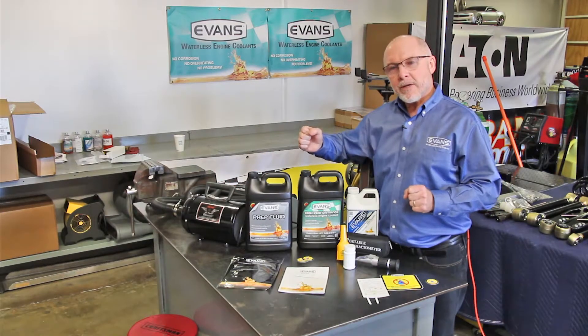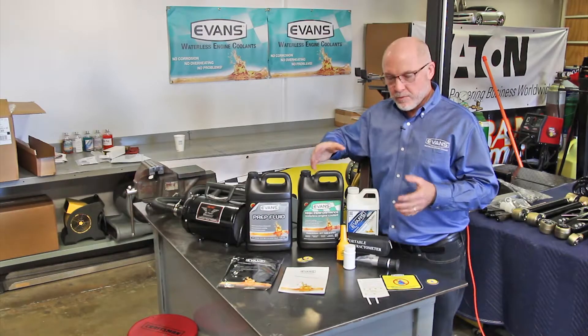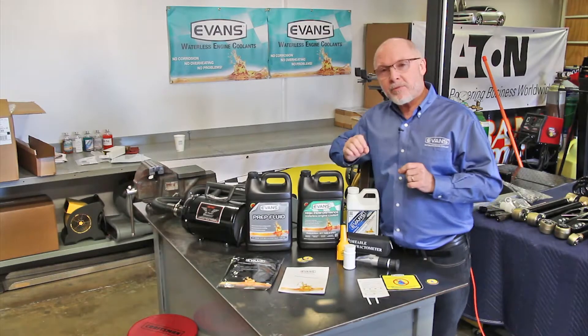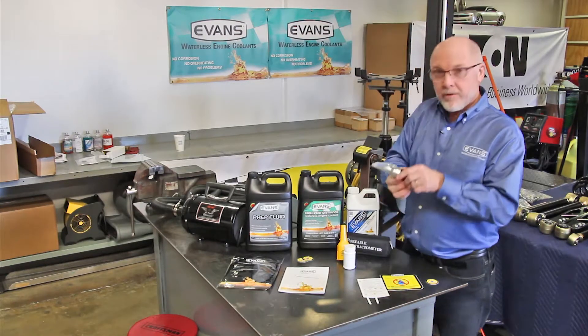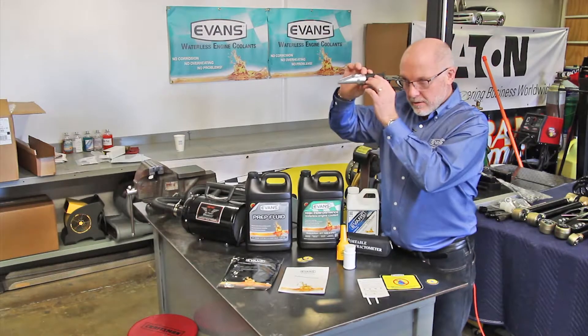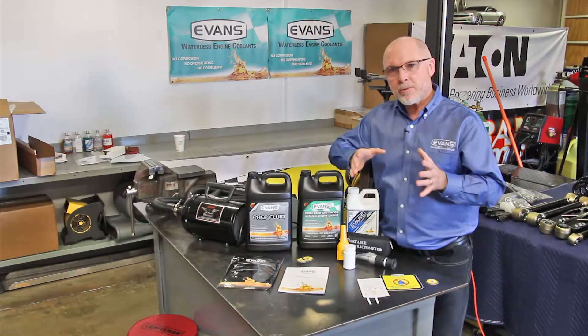Once we're done blowing all the old coolant out of the system and we're through with the conversion, we want to test the water content. That's very important. There are a couple different means to do that. One is with a refractometer — you just put coolant on the glass, look at the scale, and match the corresponding chart to know that you've got less than 3% water.